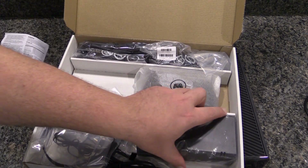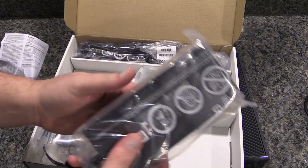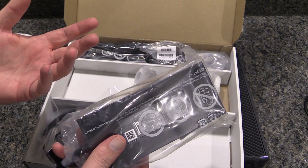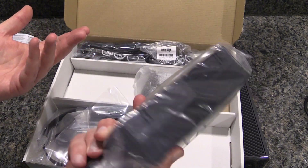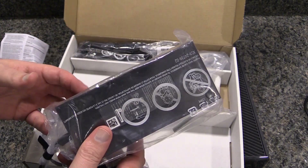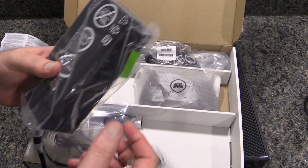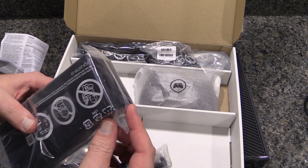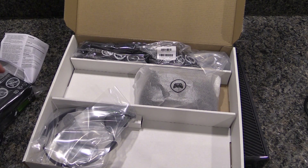What else is in here? We have the ginormous power brick. This is one area I'm going to give the winner to PlayStation, because the PlayStation power supply is built in — you don't have this ginormous external brick. There's definitely enough room in the Xbox One that they could have integrated the power supply. Sony's been doing it since the PS2, so I don't know why Xbox doesn't do it too. It's really kind of crappy.